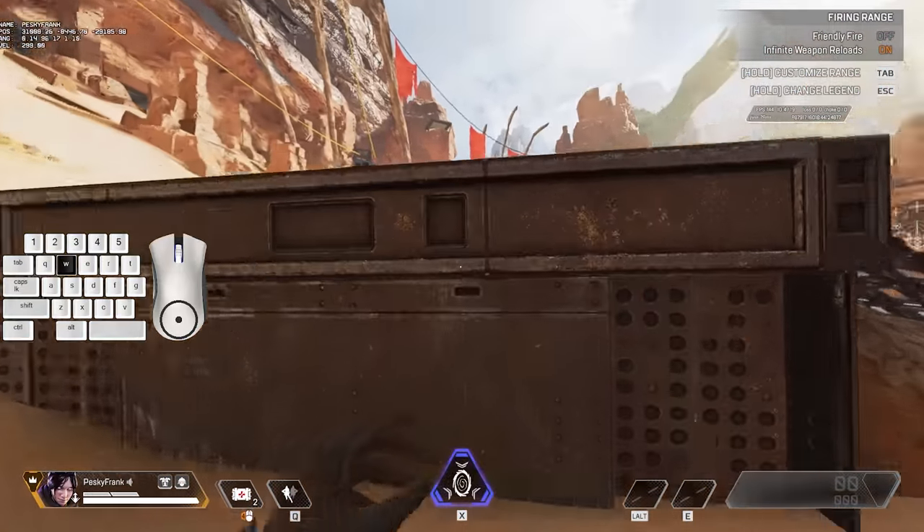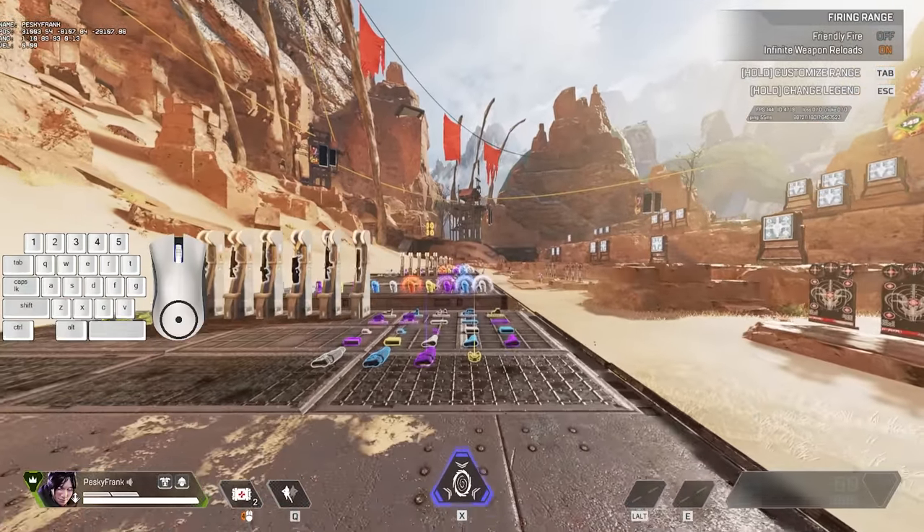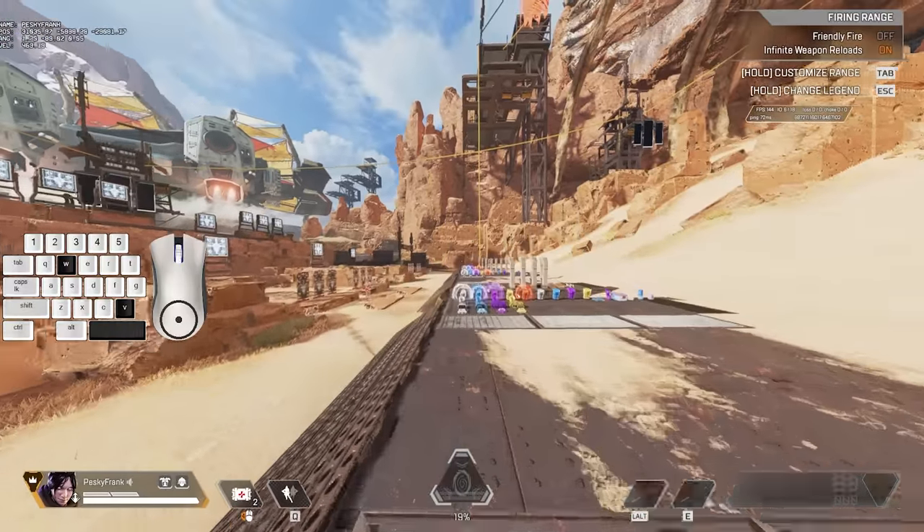Supergliding combines two different movements: sliding after a mantle and jumping after a mantle. So a superglide is just doing both at the same time.